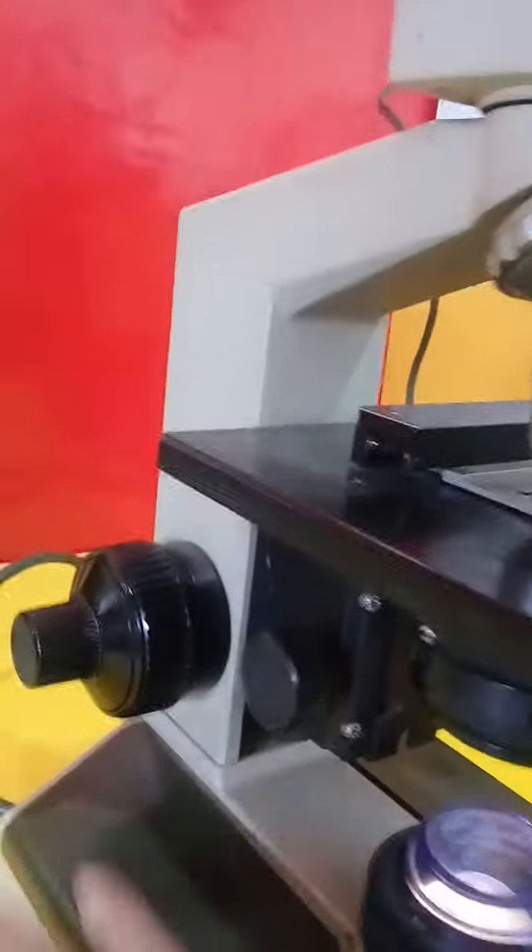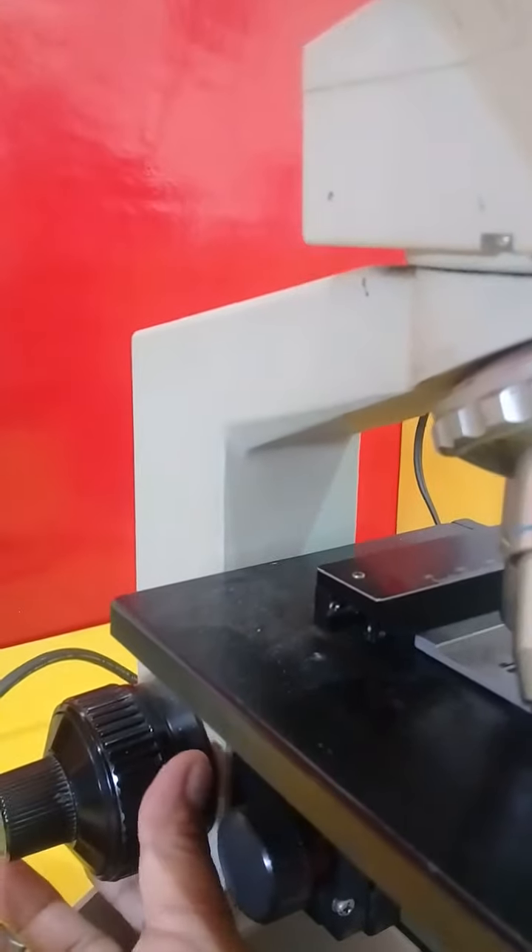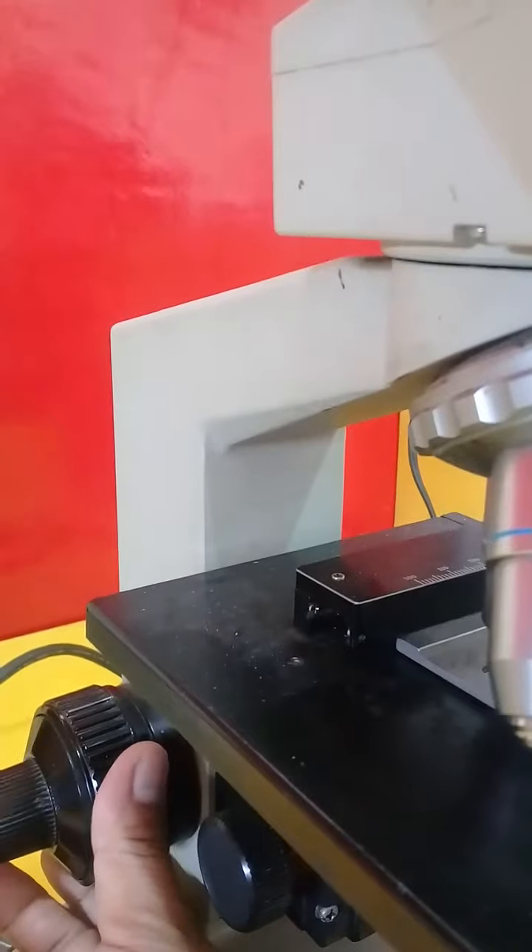So these are the parts of the microscope. This is the arm of the microscope — this is where you're going to adjust. And this is the coarse adjustment knob, and this is the fine adjustment knob, which you can use to see the movement.